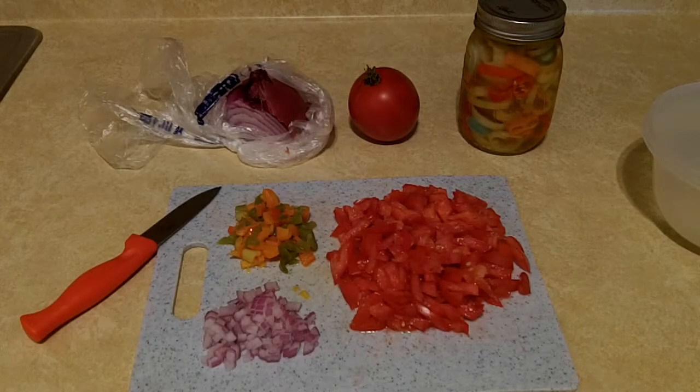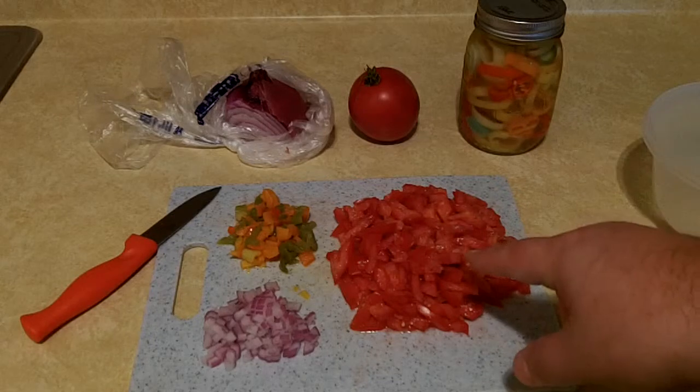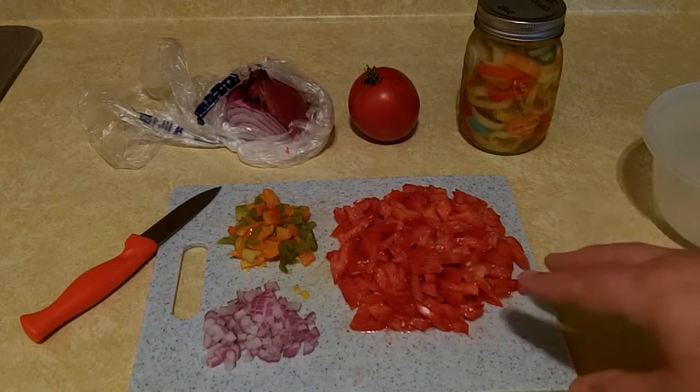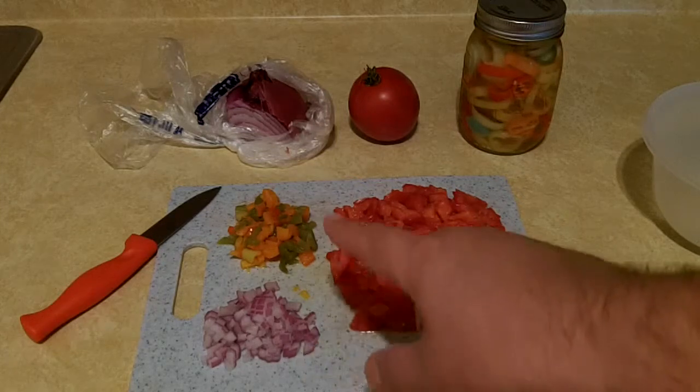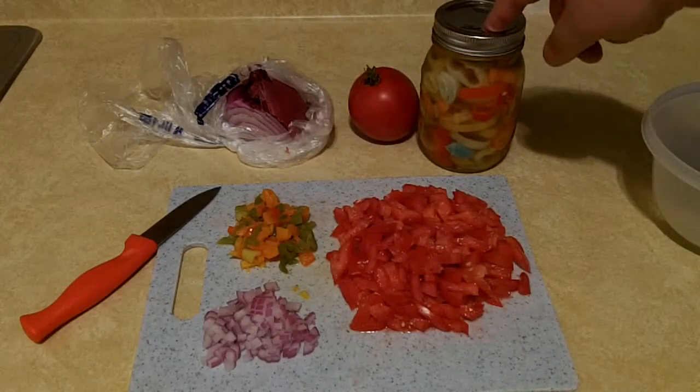I thought I'd share a quick pico de gallo recipe — basic and simple, just like they all are. I use a firm tomato like a Roma tomato, that's what I have in my garden, some red onion, and some pickled peppers that I'll cover in another video.